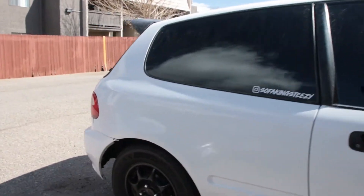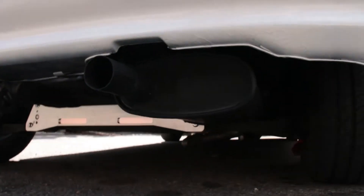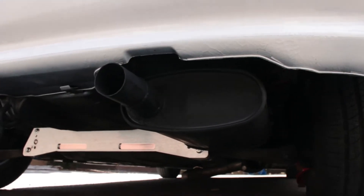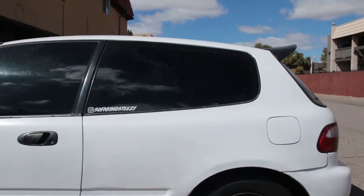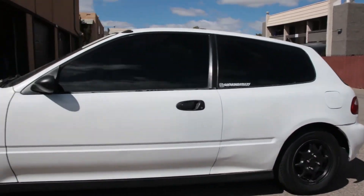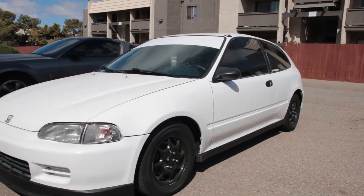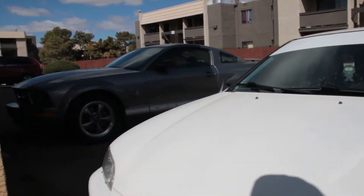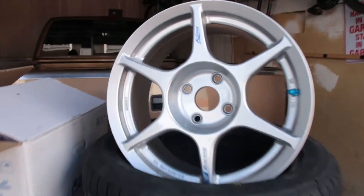So I raised it a bit. Got rid of the fart can and I actually got another catback coming in — hopefully I'll have that video up next week, it hasn't showed up yet. But I'm going to mount these tires and see how it looks on the Civic.